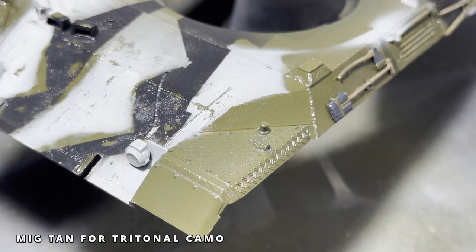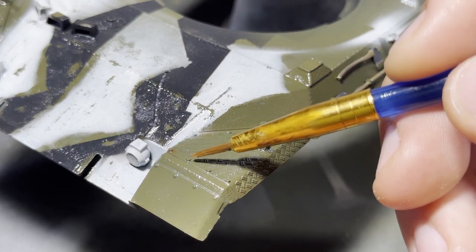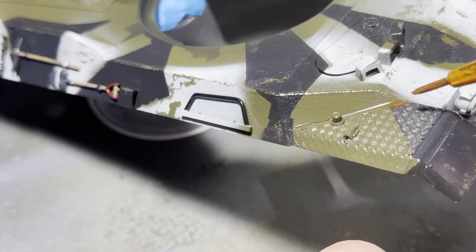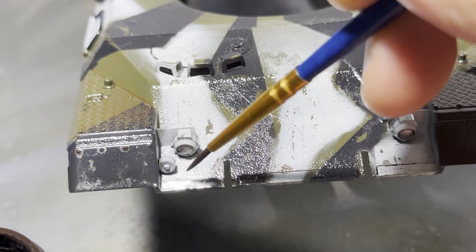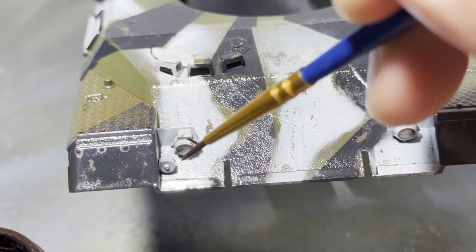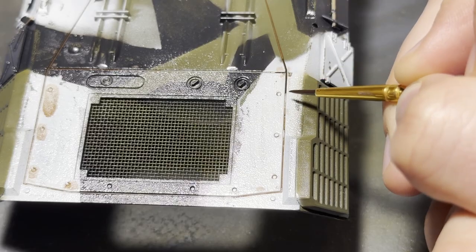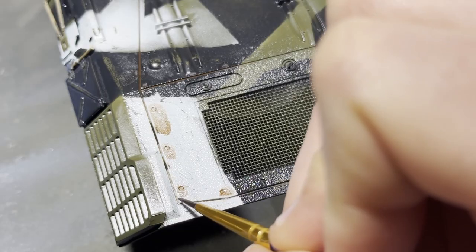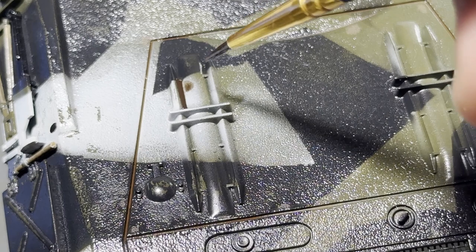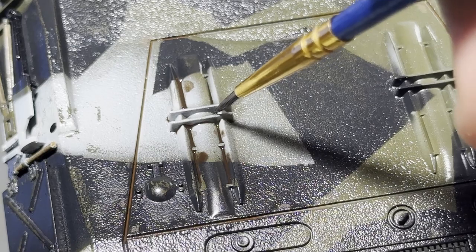For the armor surfaces, I used three different washes: a light brown, a mid-tone, and that same dark brown I used for the wood. I'm mostly using the darker two colors on the green and white areas, and the lighter one on the black areas. This creates variety in the dirt and grime on the surface of the vehicle, and ensures it's visible on the different colored camo splotches. These thin enamel washes flow very nicely into cracks and corners, helping to highlight and pick out small surface details that would otherwise be overlooked, and also to visually separate areas of the vehicle.